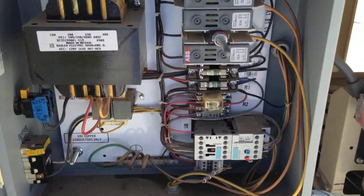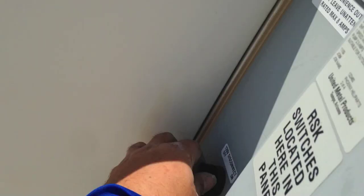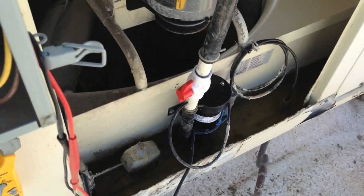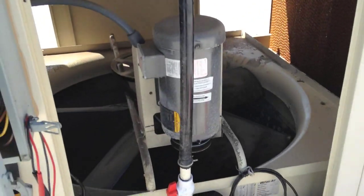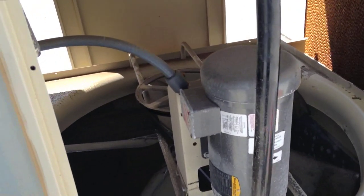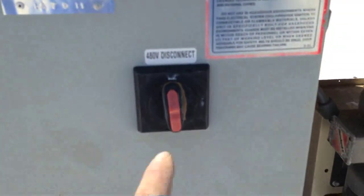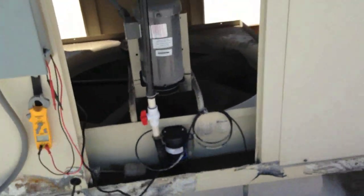Alright, I got all that switched around. Let's see if our pump comes on — turn the 120 on. And there's our pump. Now we'll get to the pads and cleaning those tubes. I'll shut this up for right now so I don't fall into it by accident. This is our 480 disconnect right here — turn that on and everything comes on. Alright, we're gonna get going on that now.